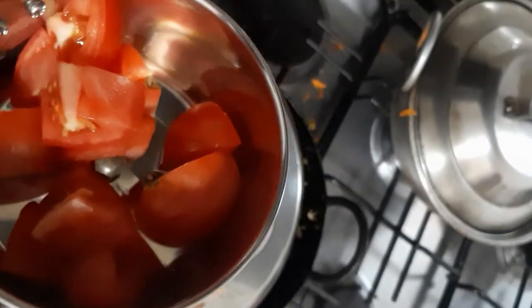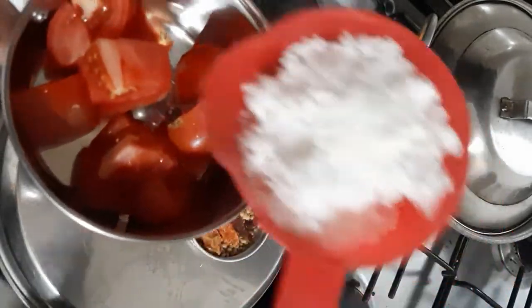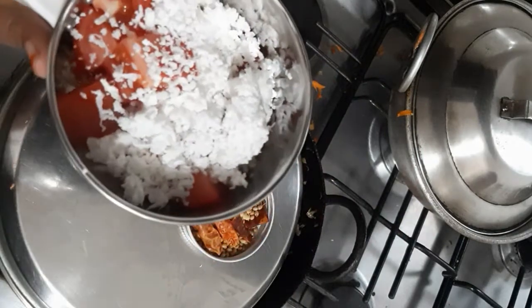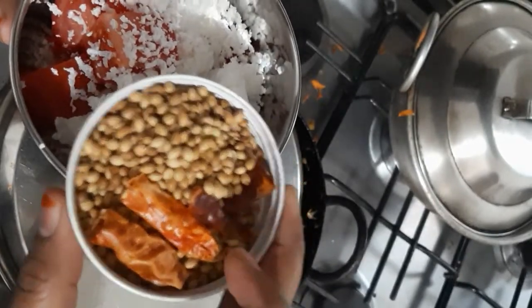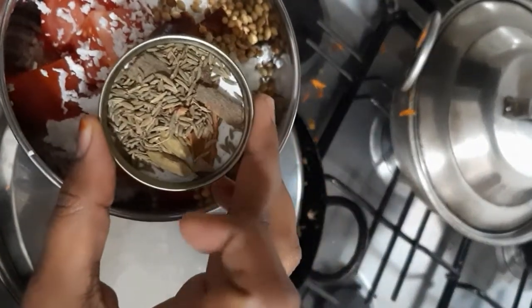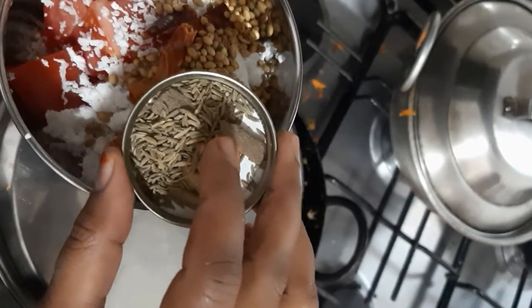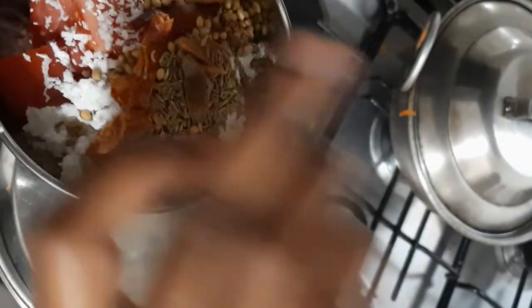For the masala, here in the blender jar I have one big size tomato, half a cup of grated coconut, two tablespoons of coriander seeds, and four to five red chillies or according to your taste. I also have some whole garam spices: two cardamom, two inches cinnamon, and four cloves, and then half a teaspoon of fennel seeds. Grind all together.